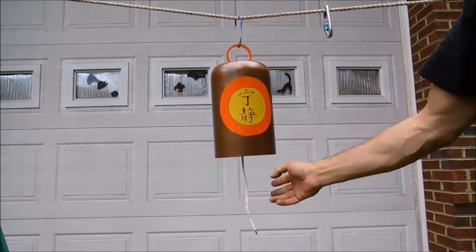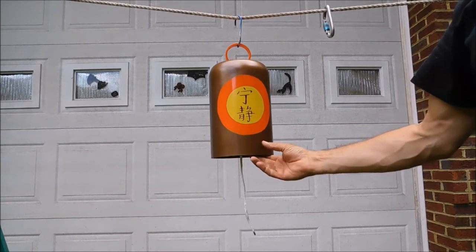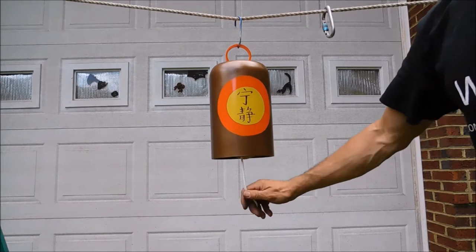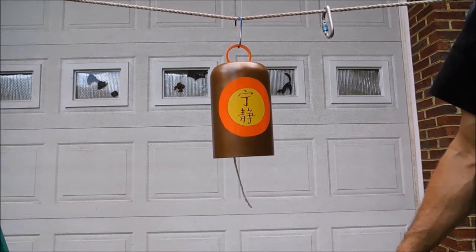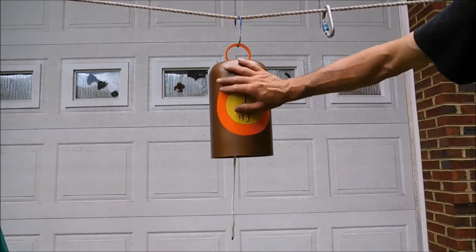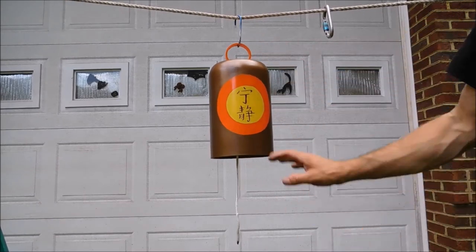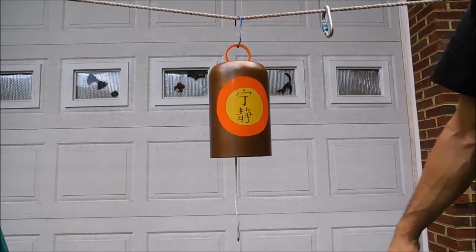This is a great little bell. It's got a nice sound to it due to its thickness, diameter, size, and shape. It's been painted in multiple colors. It's going to have the Chinese characters on the front, a little bit of orange, a little bit of yellow, and, of course, the brown for the brown coats.